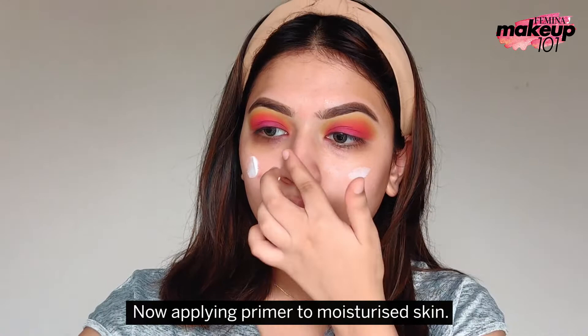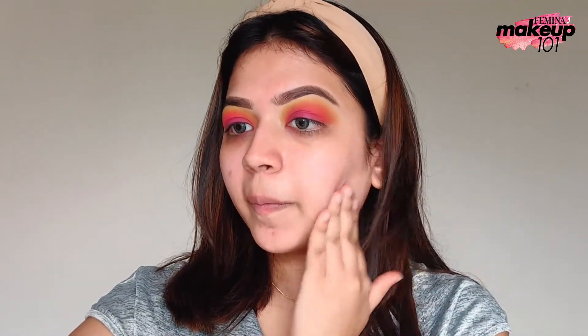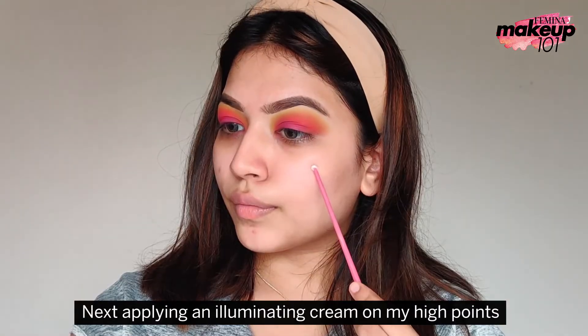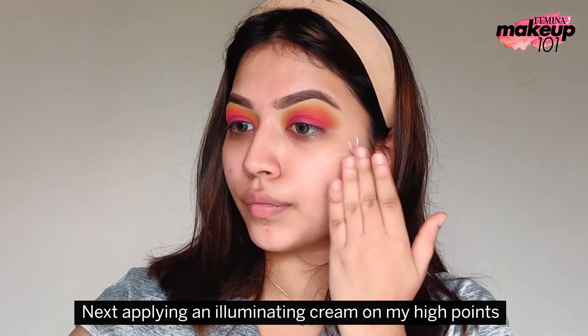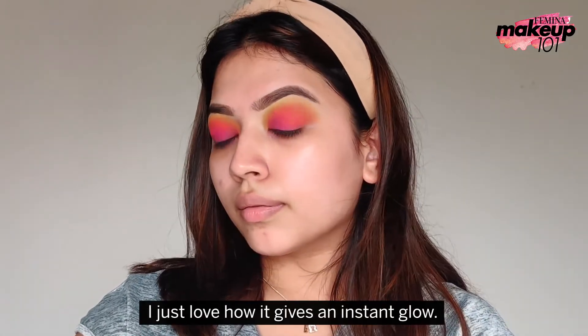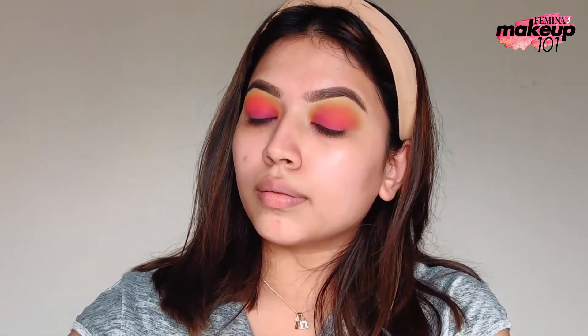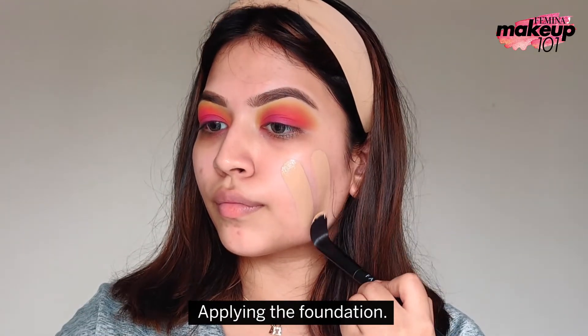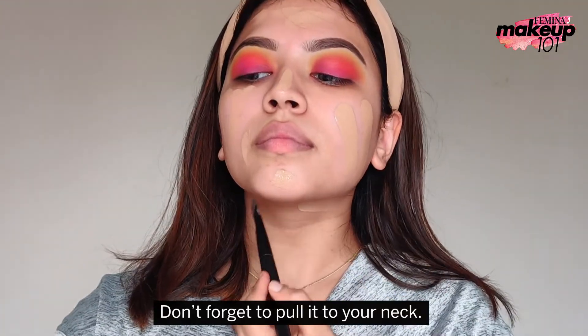Now, applying primer to moisturized skin. Next, applying an illuminating cream on my high points and tapping to blend it into my skin. I just love how it gives an instant glow. Taking my foundation and mixing two drops of facial oil, then applying the foundation — don't forget to pull it to your neck.